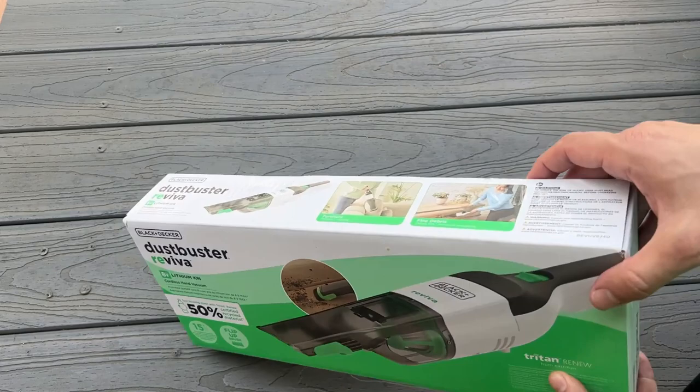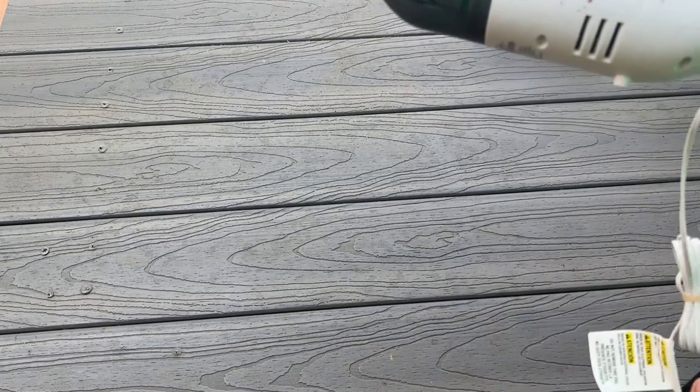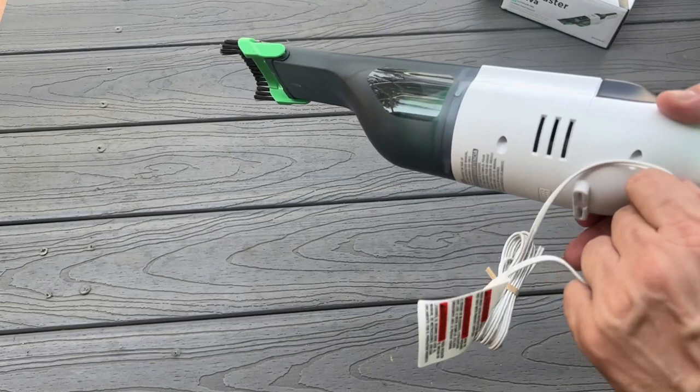Now, lithium-ion, easily rechargeable. And you can see it just plugs in accordingly into the wall. No external battery to mess with. No mess, no fuss.